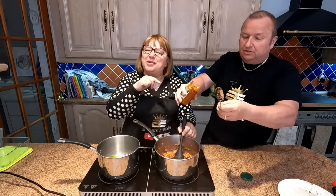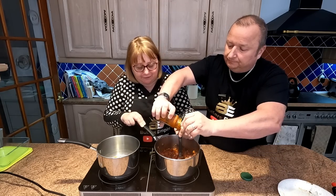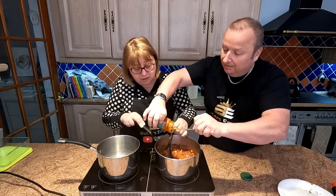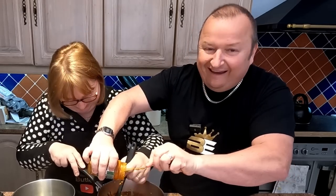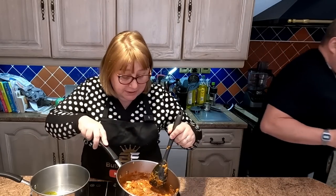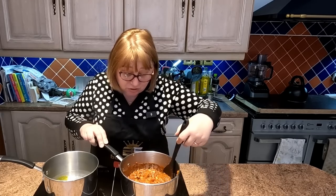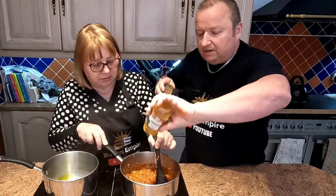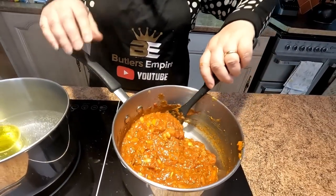We're going to put the whole jar in. Some people just put a bit in, but this has got lovely flavour. I like the green pesto as well. It's like your own concoction. We'll add a drop of water just to get that last bit out of the jar. This smells lovely already — and it looks good. You could just pour the pasta into this sauce and have it like that. That is a lovely sauce already.